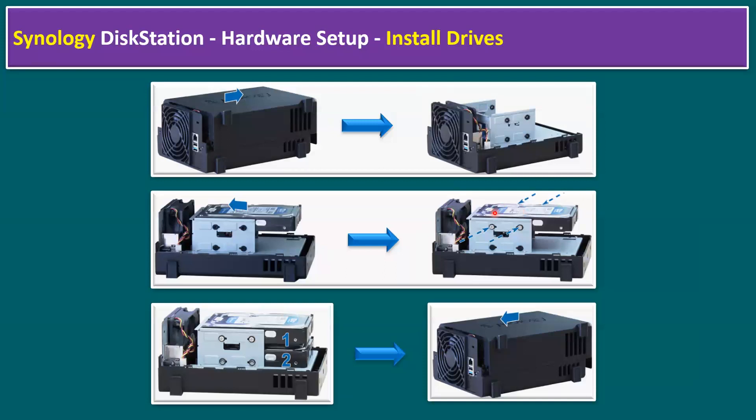For 2.5 inch drives, there is an additional disk holder required — connect the 2.5 inch drive to the holder before inserting into the bay. Currently one drive is inserted; repeat the same steps to install a second drive. The top position is drive 1 and the bottom is drive 2. Once both drives are connected to the drive connector, replace the upper case and tighten the screws on the back panel.